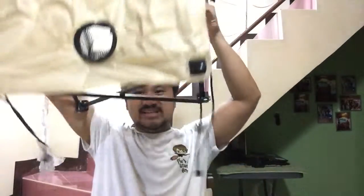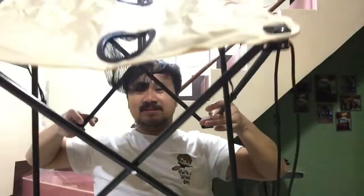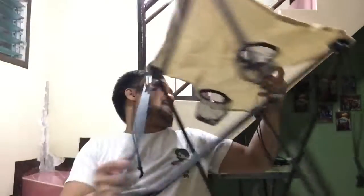I hope you guys enjoyed watching the unboxing of this camping outdoor foldable table. It's double purpose because you can use it anywhere. Thank you for watching, thank you for giving your time. God bless and see you on my next vlog!